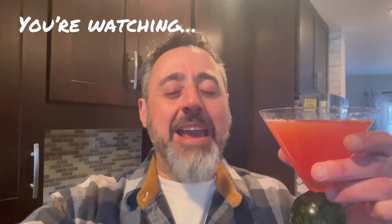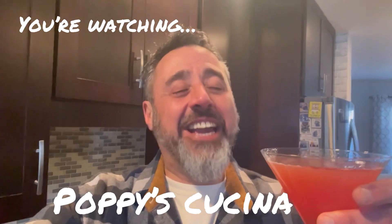Hi, welcome to our big game extravaganza! We're making amazing dishes today — you're gonna see them popping up on the screen. Don't miss our amazing halftime cocktail. You'll find all the recipes on our Facebook page at Poppy's Kuchina, on our YouTube page in the community tab, and also at the end of the video. Let's get started!